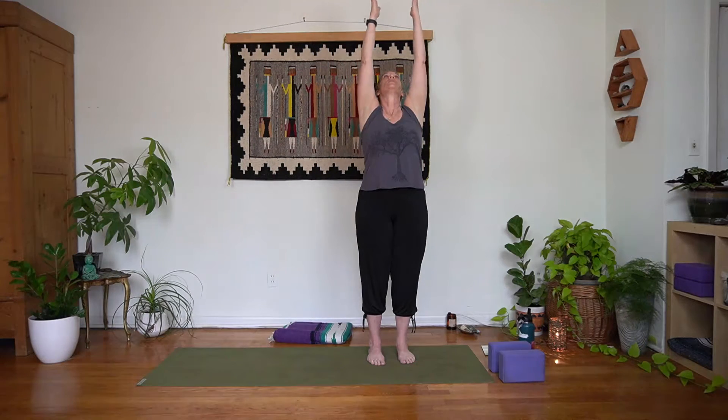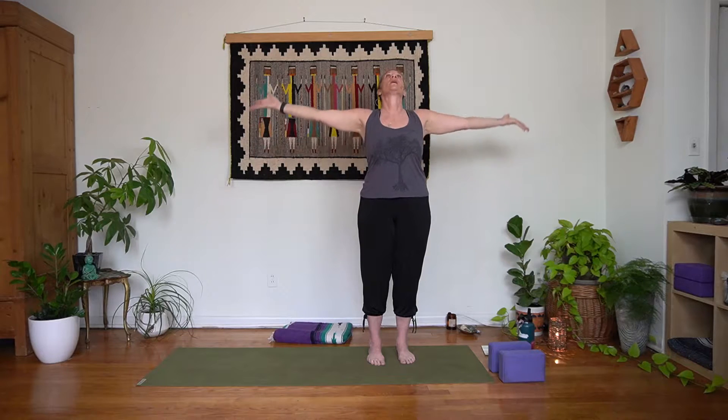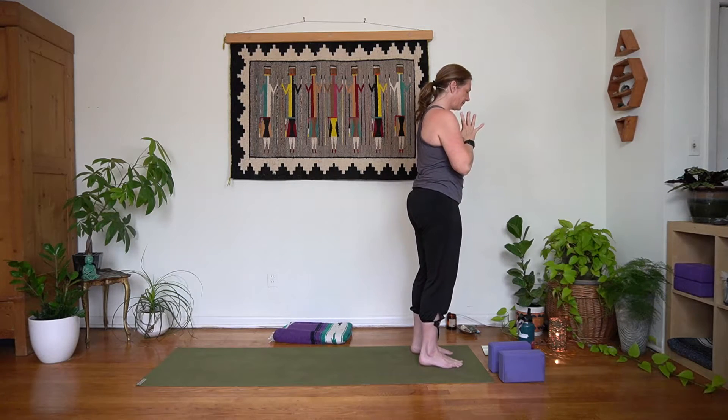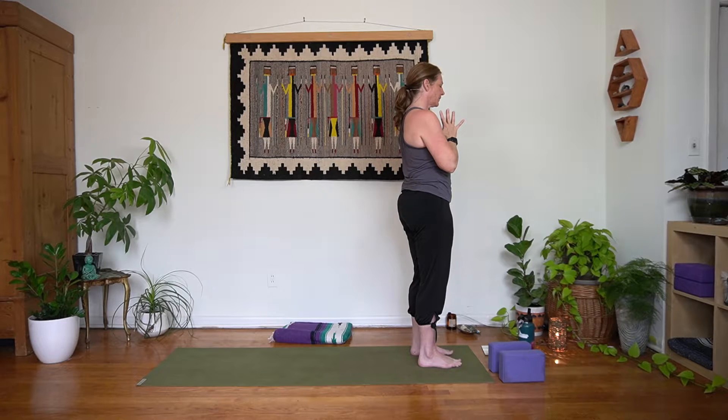Last round: inhale, exhale bring it in, inhale rise up, exhale gaze back forward, palms down next to your hips. Bring the palms back together in front of you, bow chin to chest. Connect with those feet as they connect with your mat, coming back to the breath. We'll continue from here: inhale, arms and gaze rise; exhale, big bend in the knees, fold forward; inhale down low; exhale slow rise — mountain. Just like we started that last round: inhale rise up, exhale palms down in front of the heart, bow chin to chest.